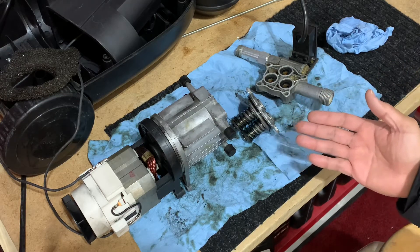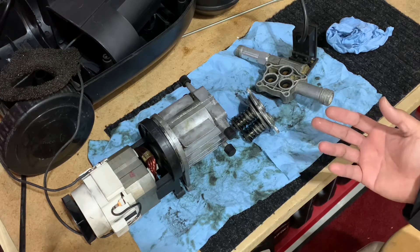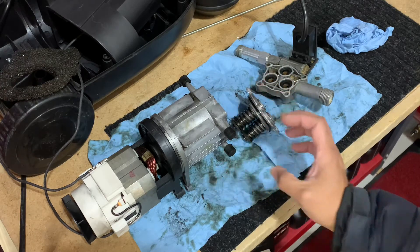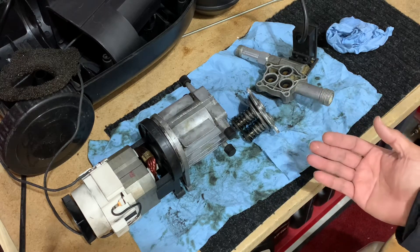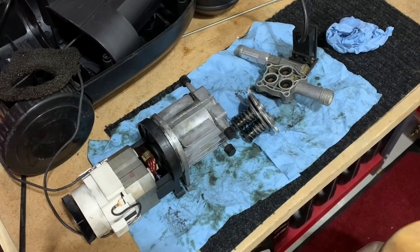I'll show you what was broken in the process — it's something you can probably fix if you have the part and you could definitely repack this engine block and use this motor again. But it depends; it's probably going to take a while to find the part. Anyway, that's how it looks right now.